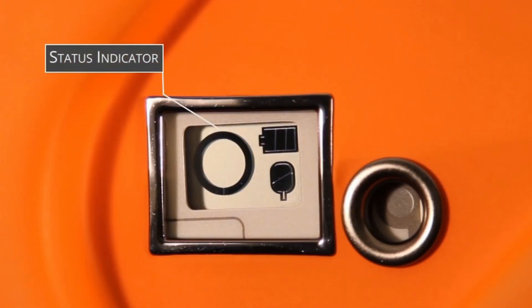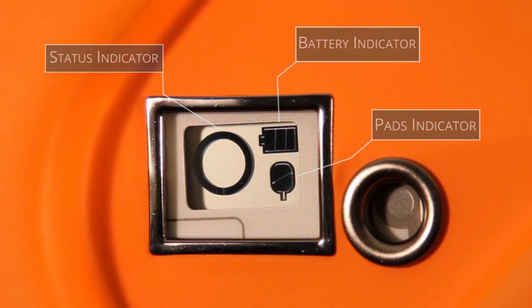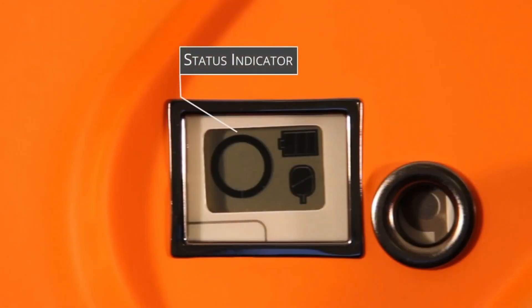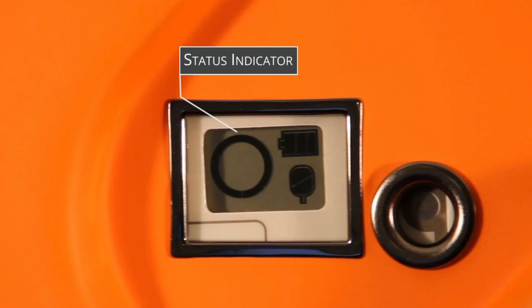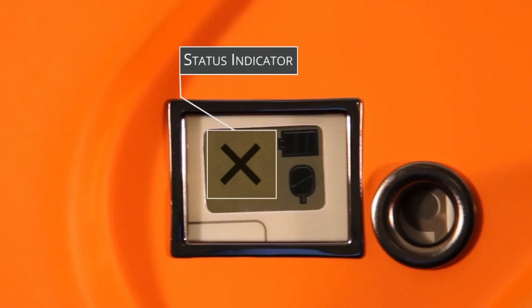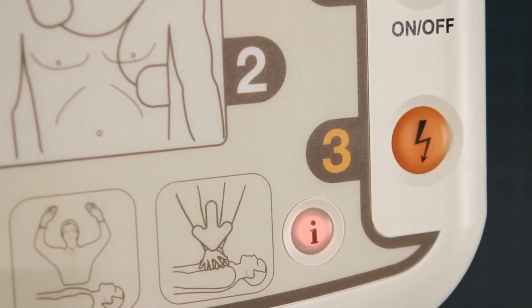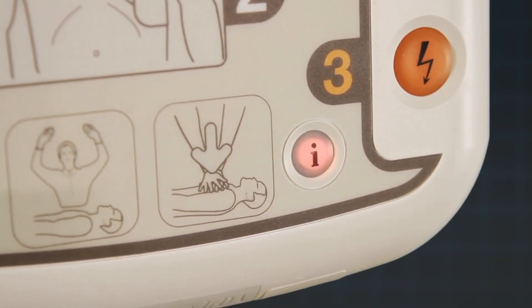One, a status indicator; two, a battery indicator; three, a pads indicator. The status indicator will indicate if the iPad SP1 is working correctly by carrying out daily, weekly and monthly self-tests. If all tests are passed successfully, the indicator will show a circle. If a problem has been found, the indicator will change to show a cross and the eye button will flash red. Press the flashing red eye button and the iPad SP1 will verbally tell you more about the issue.